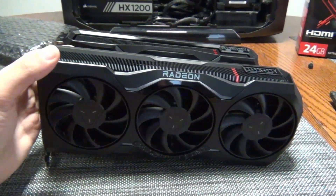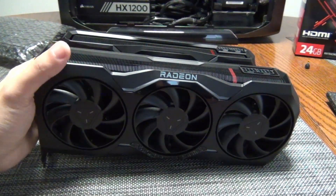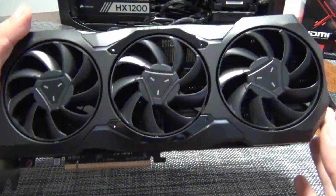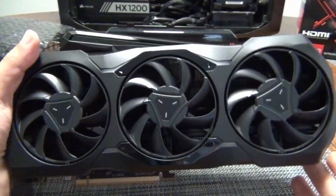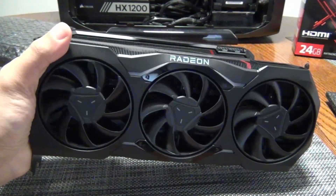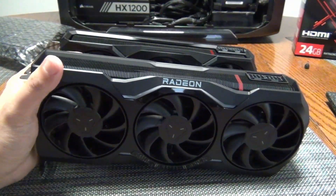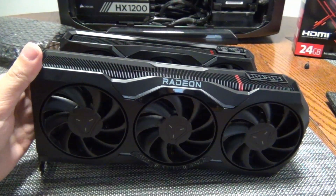Hey YouTube, I got a different kind of video here. I want to talk about this so-called vapor gate or defective vapor chamber issue — the 110°C thermal throttle issue that has been circulating around the internet in the last couple of weeks regarding AMD's 7900 XTX reference card.